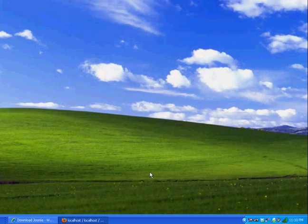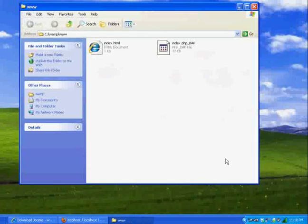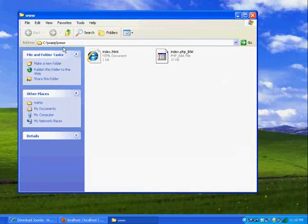Now I'm going to go to my root folder. I'll click on WAMP Server and go to the www directory, which takes me to my C drive, into my WAMP folder, and into my www folder.